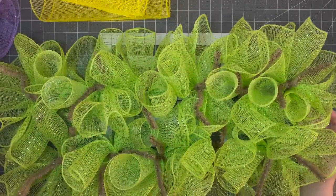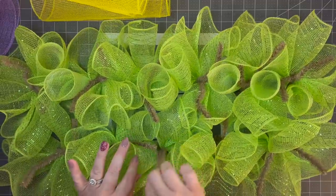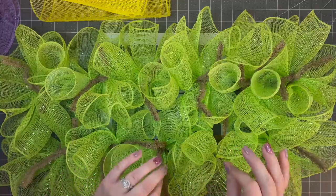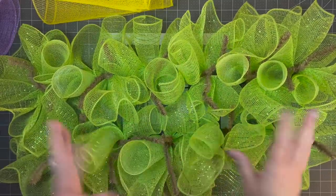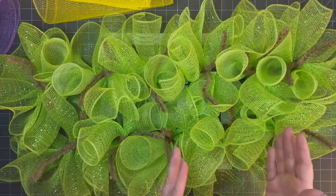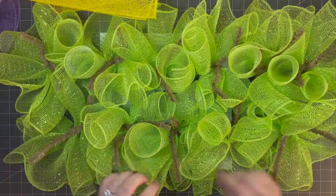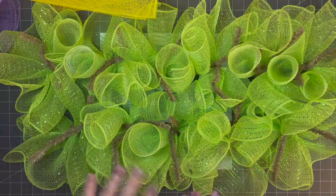Remember how I told you I wasn't good with math? Well I can't count right either. I thought there were only 10 of these little things on the rail — there were 11. So one of these pieces isn't quite 30 inches long, it's like 25 inches, and that's okay. I just put it in the middle so you can't really notice. If you feel like you can only get a 25-inch piece, that's fine — you're not going to be able to tell. You could cut these pieces at 25 inches if you have more ties, and that'll give you some extra ruffle.